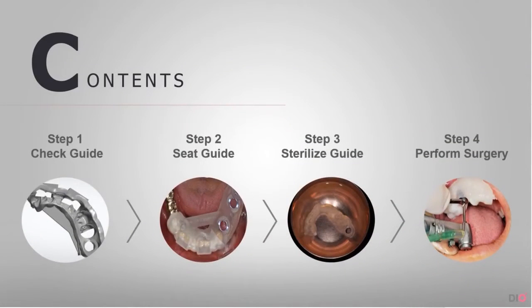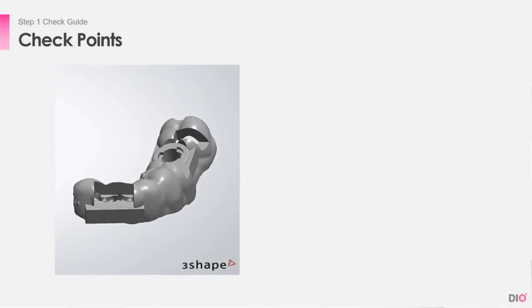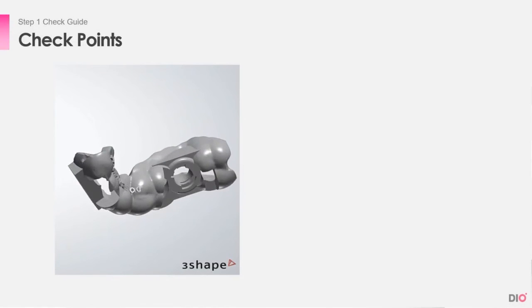Here are the steps to take before placing the guide. Step number one is checking the guide. Before the surgery, you must always check the guide for the following checkpoints.